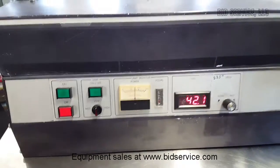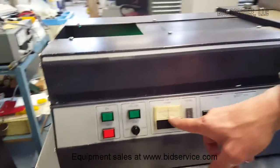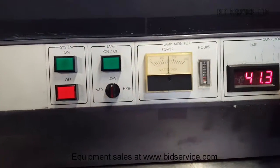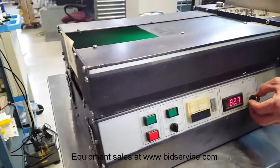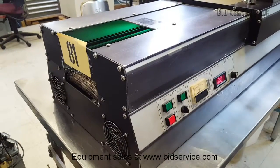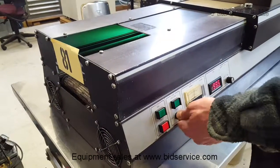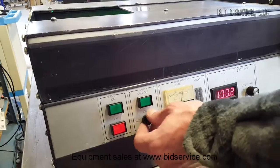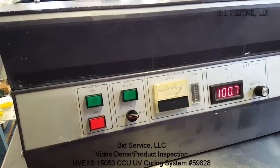The system is on now and it's at about 150 mW/cm². It will increase to the medium setting, which is around 200, and your high setting, which can go up to 1300 mW/cm².